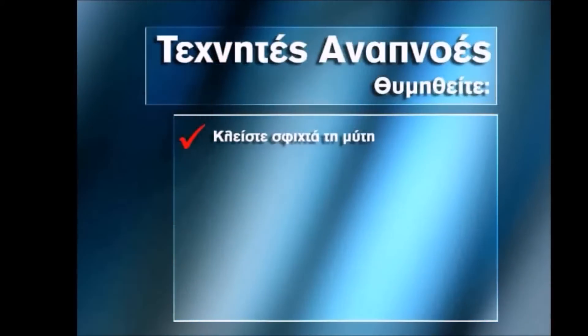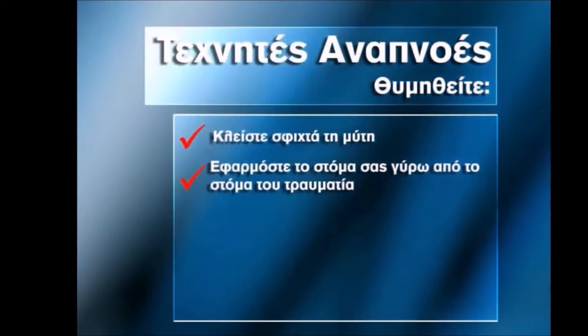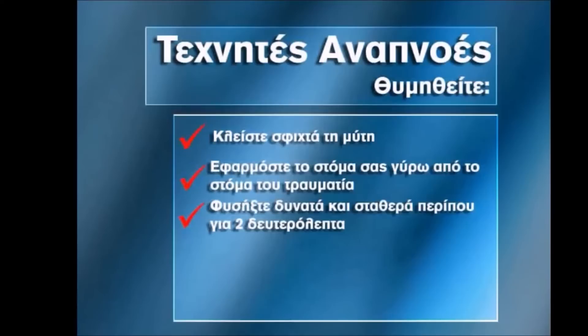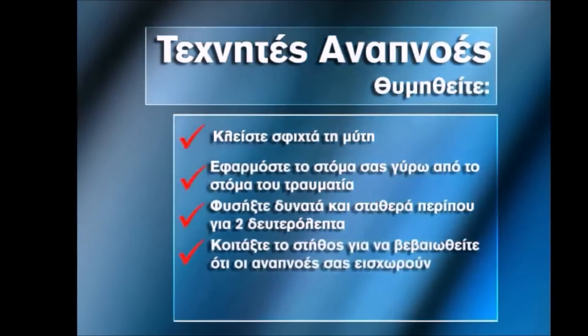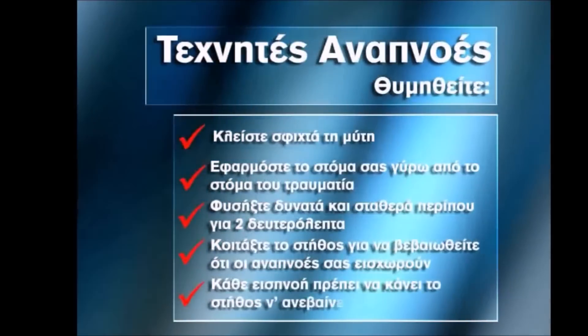When giving rescue breaths, pinch the casualty's nose shut. Place your mouth around the person's mouth with a tight seal. Blow firmly and steadily into the mouth for about two seconds. Look at the chest to make sure your breaths are going in. Each breath should make the chest rise.